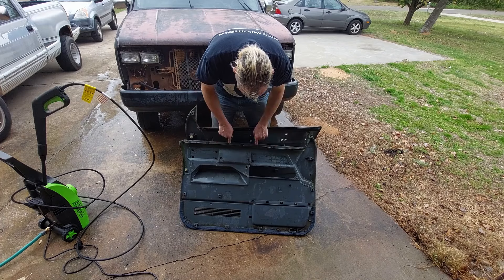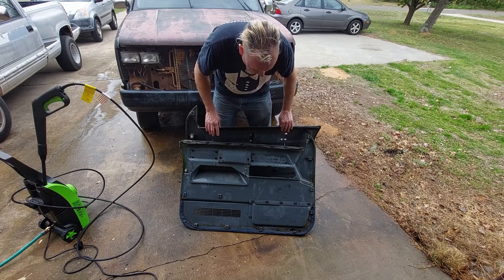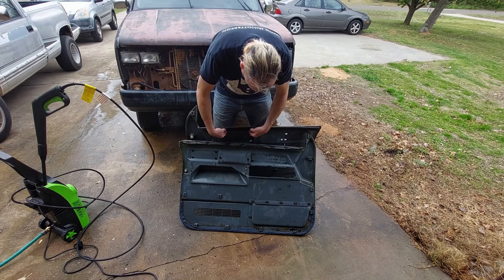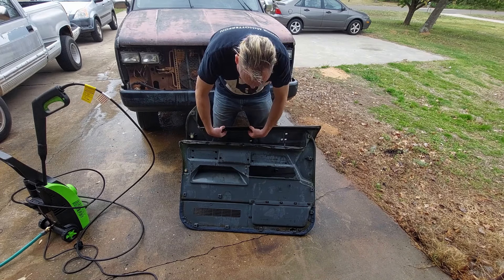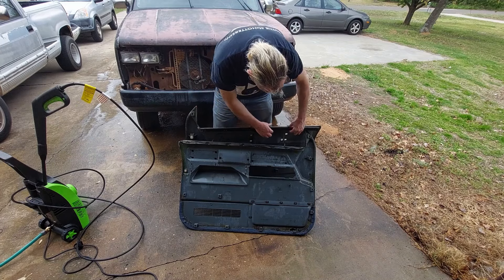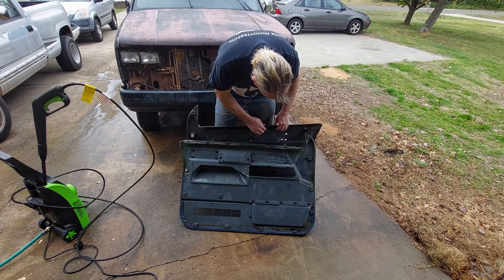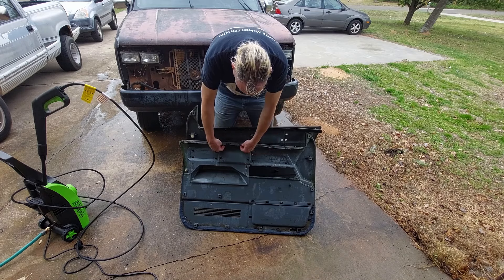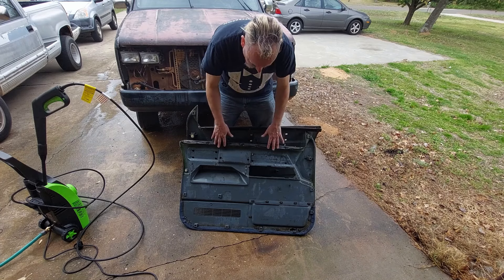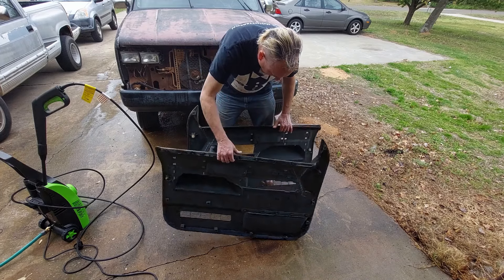The weatherstripping on this one's missing, but you can see the staples that held it on. This one doesn't have staples — you can see rivets. This is a replacement weatherstripping seal. I had to replace both the seals in Waycool Jr. and did the same thing, riveted them on. The rivets work great. There's no backing washers on these — they basically just used pop rivets with no backing. I'm going to pull these staples out and pull all these rivets out and redo both seals. It makes a big difference in how the door panel feels and looks on the truck.